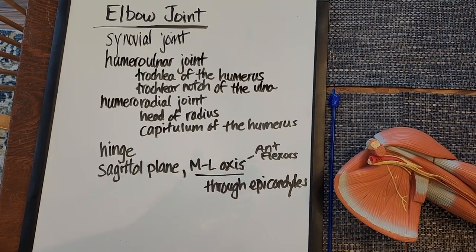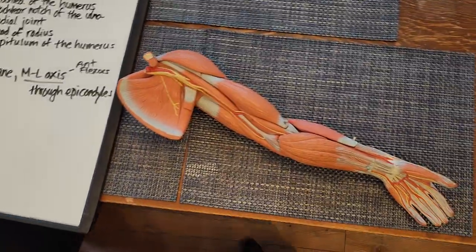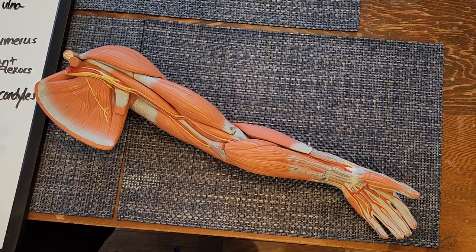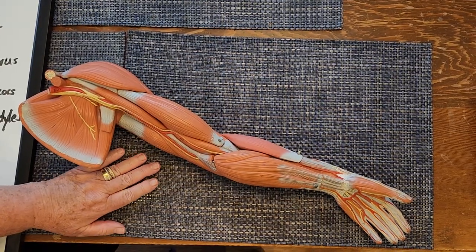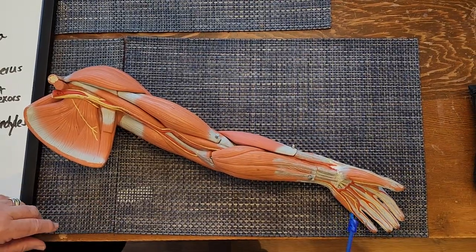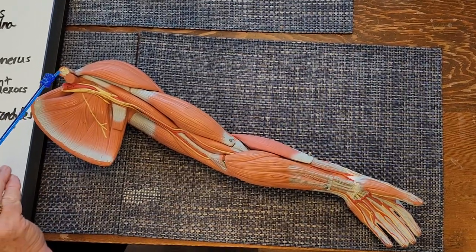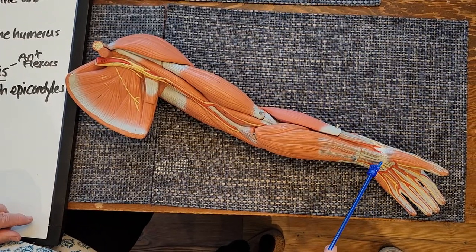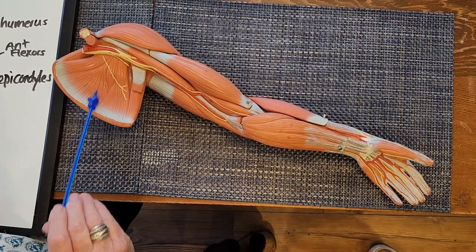Now let's look at the muscle model — a typical model you'd see in an undergraduate anatomy and physiology lab. The first thing you always want to do is get oriented. Obviously this is the hand, here's the scapula, and this is the cut end of the clavicle. This is an anterior view — so we know this is the anterior view of the hand and scapula.